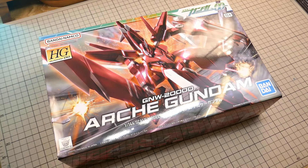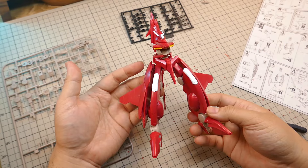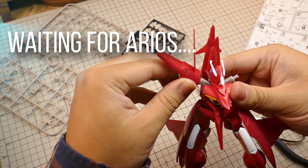Steb here. Today I'm going to be working on the RK Gundam. I've been struggling to find this kit for a few years, but thankfully Bandai is finally starting to reprint a lot of the HG00 kits.